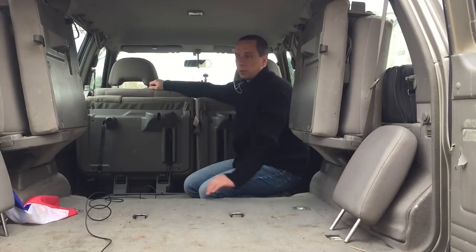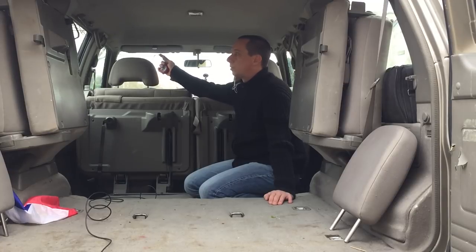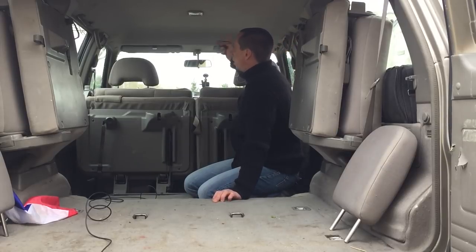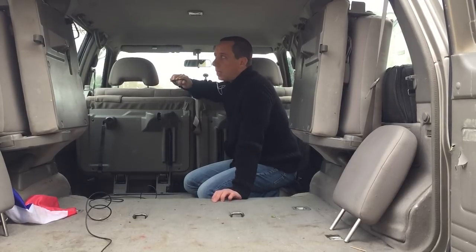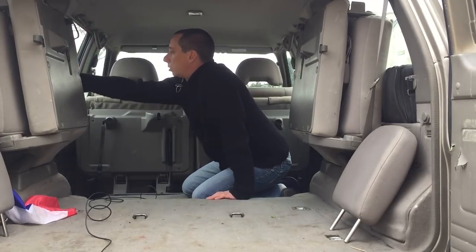Pour les rangements, j'ai des places et des trucs qui peuvent se faire sans souci. Les places avant ne seront pas utilisées, et je veux les encombrer le moins possible, parce qu'il n'y a que l'arrière qui sera fermé — ces vitres-là, les vitres des portières et cette zone-là — avec de grands rideaux noirs. En termes de fixation, c'est sur du plastique, donc je pensais soit aux vis pression, soit au scratch bien collé.